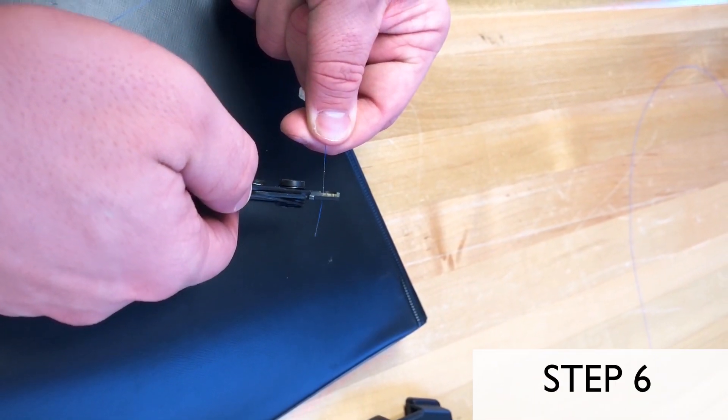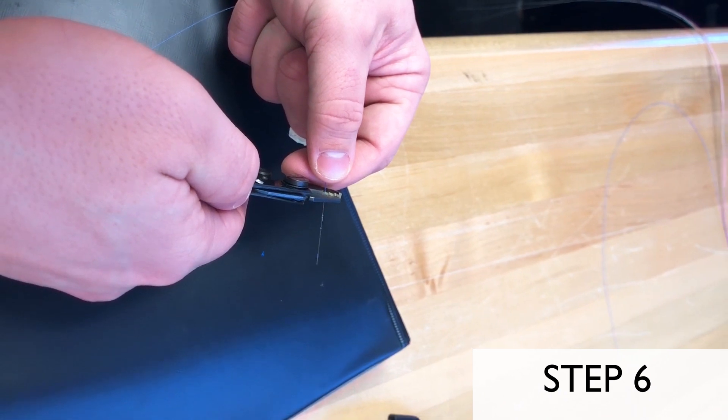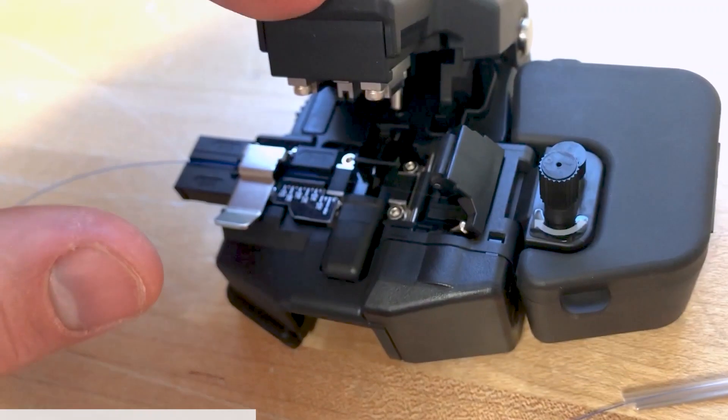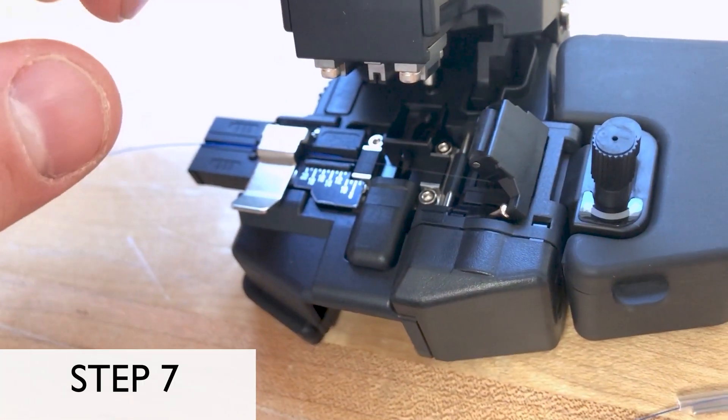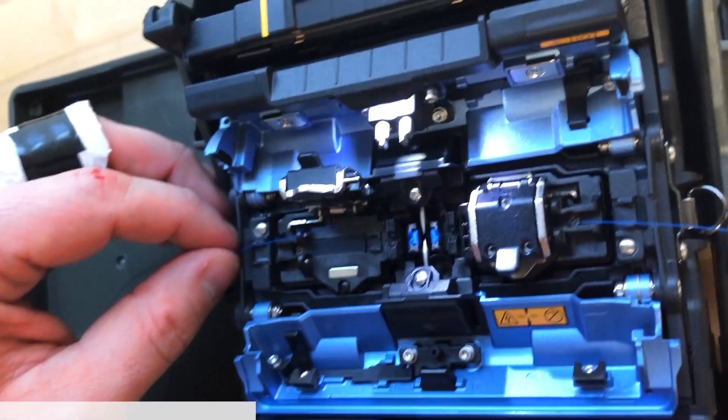Step 6: Prepare both fibers by stripping away the insulation to reveal the bare glass fiber, and wipe away all dust and residual insulation with an alcohol wipe. Step 7: Cleave each fiber to ensure the bare fiber's length and glass face are ready for fusing.